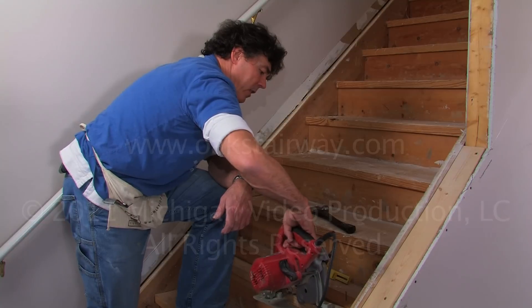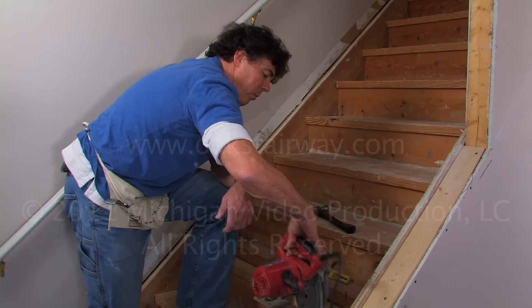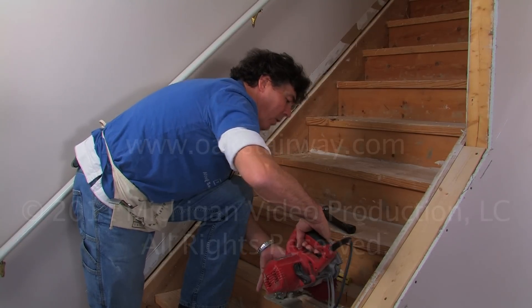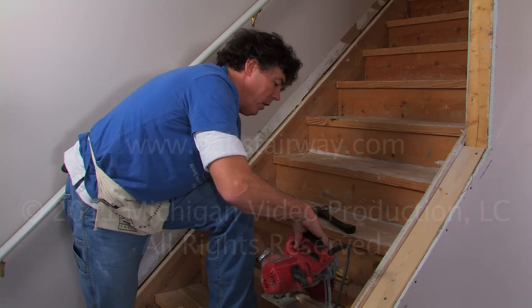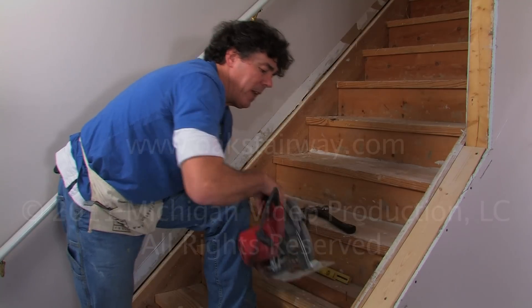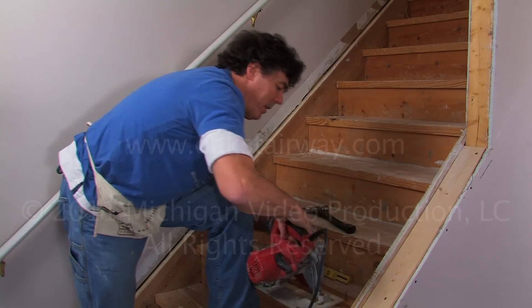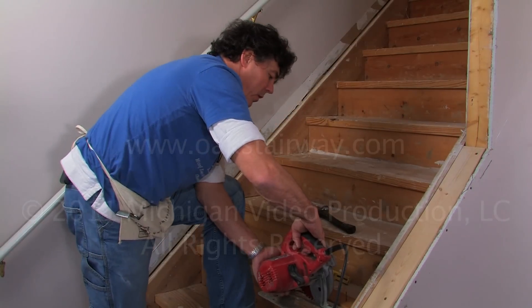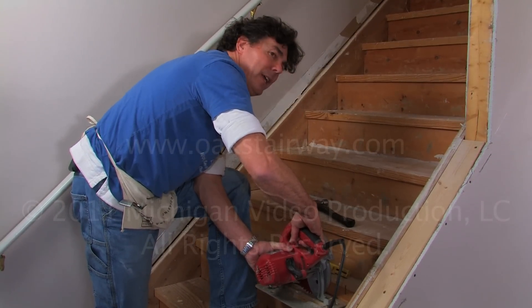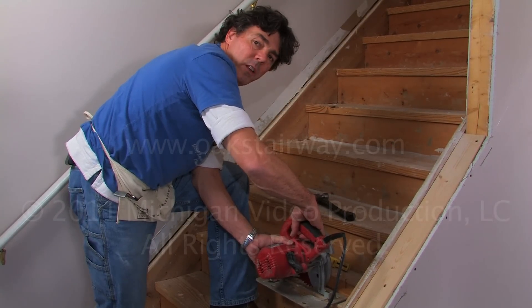You could freehand it if you want to, but I like to do it this way. We're going to hold the saw free from being locked down — notice how my face is moving here — and I'm going to stay up on top of the wood. I'm going to grab hold of the saw in a good solid position, fire it up, and then ease down into the cut. When I get through the nosing, then we'll lock it down.